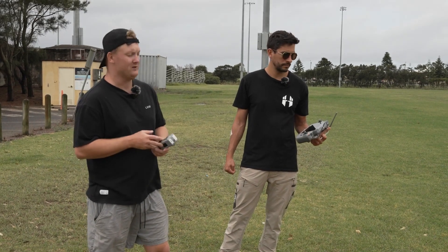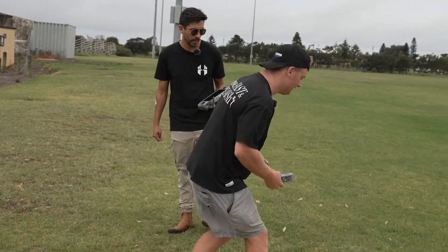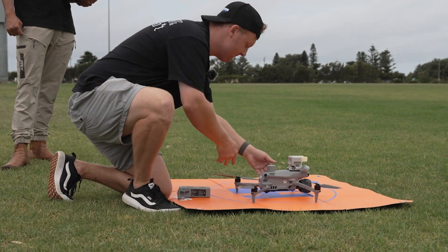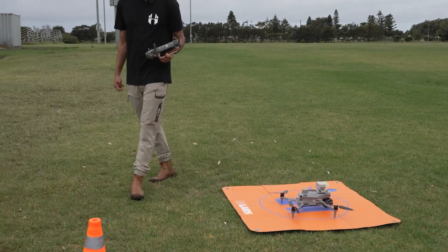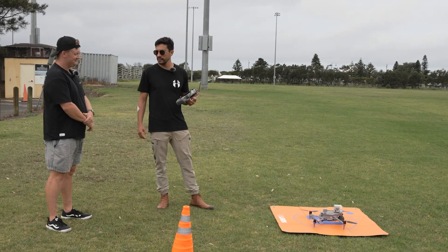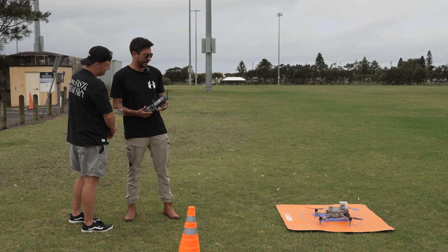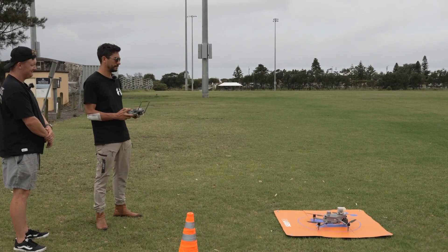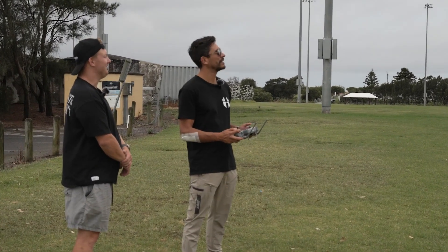The great thing about the Matrice 4T is that you can pull the battery out and put it back in — you should be back in the air within 15 seconds, which is going to minimise your time on jobs. What it's going to do is use a combination of the cameras to establish its position and know where its RTH location is, as well as trying to get a GPS fix in that time. Alright, we can actually take off — props spinning, taking off. You can see how quickly that was to get back in the air. Big difference — massive difference.